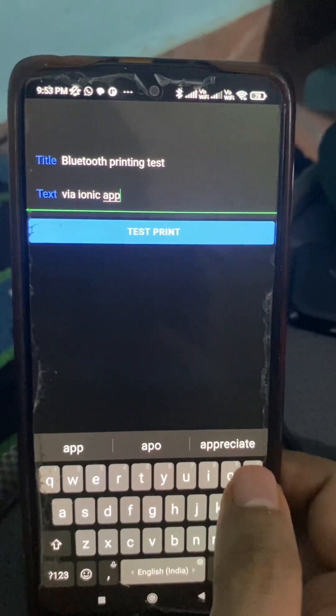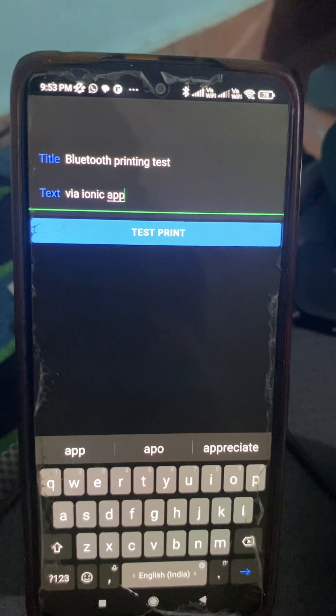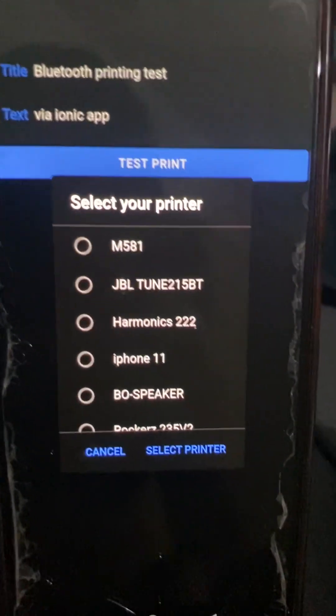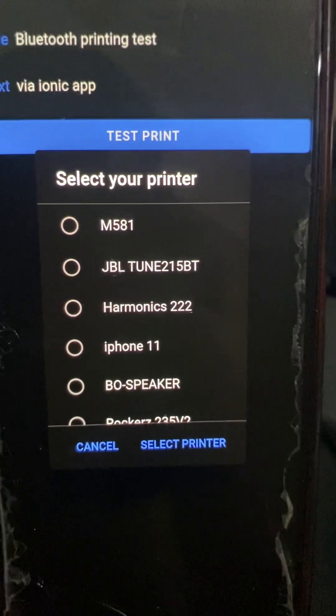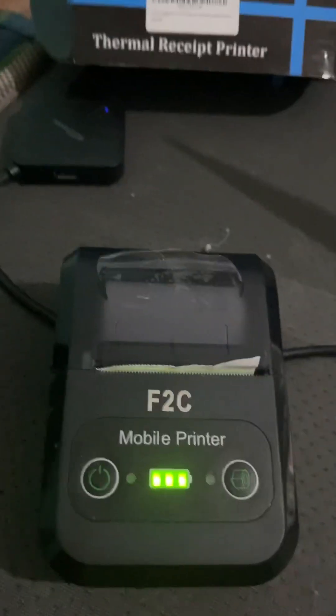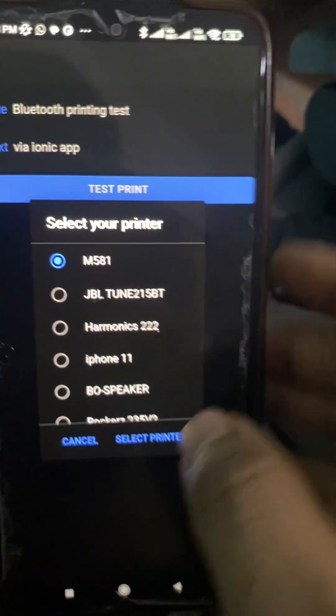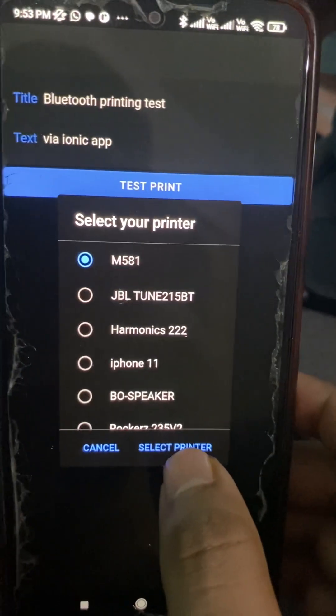Now click on test print. We get a list of Bluetooth devices. The first one, M581, is the printer. Let's select it and click the 'Select Printer' button.